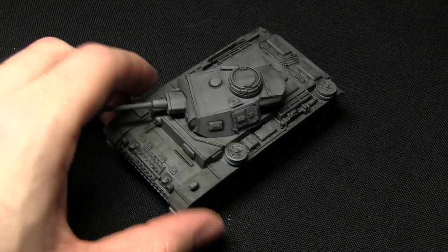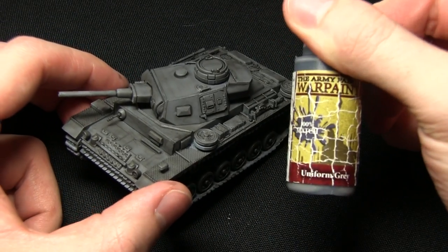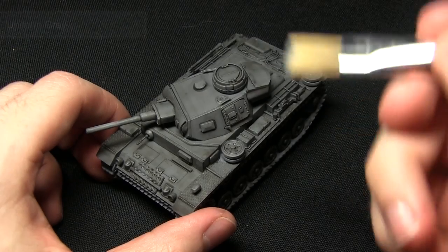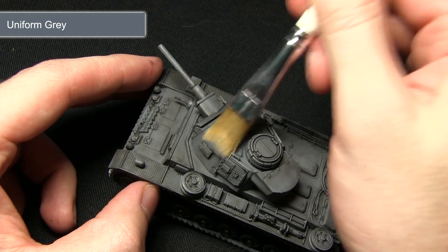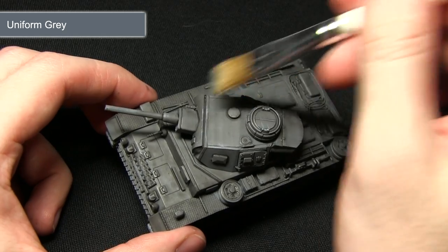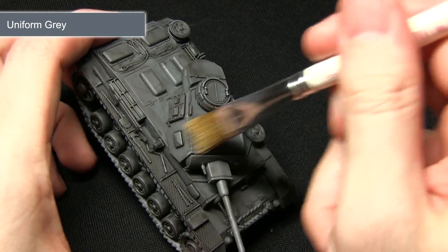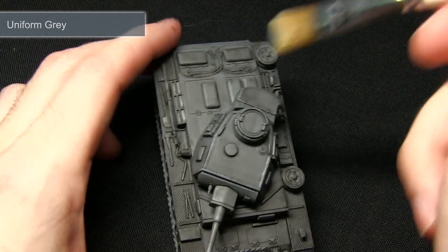Once the wash is complete the next step is to apply some highlights over the tank, and for this we'll be using uniform grey. For this step I'm using my vehicle and terrain brush just to give me some easy coverage over the edges. I'm going to be dragging this across — I've removed most of the paint from this brush so we've got a nice dry brush technique — focusing across the edges as you can see here.